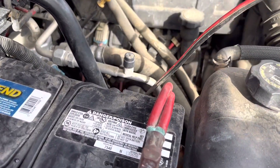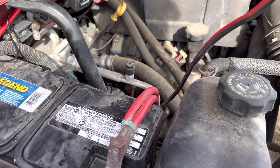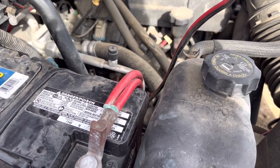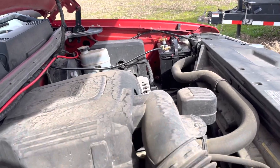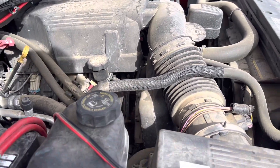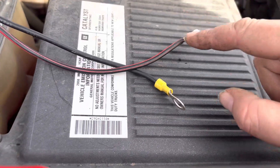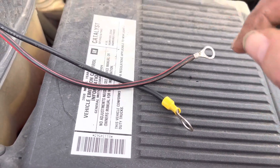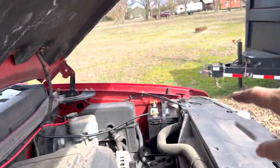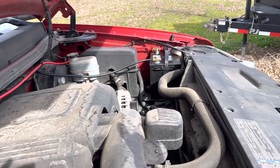Here are the leads coming through the firewall for my current radio, so I'm going to have to reroute those over to the other battery. I'm going to cut the wire here, solder some extra wire, shrink wrap it up, make it look all nice, and extend it over to the second battery.